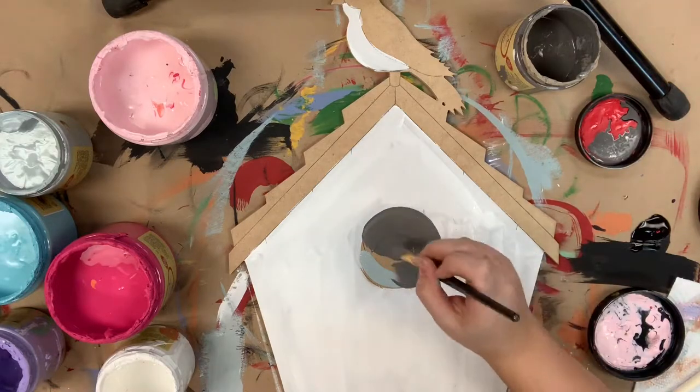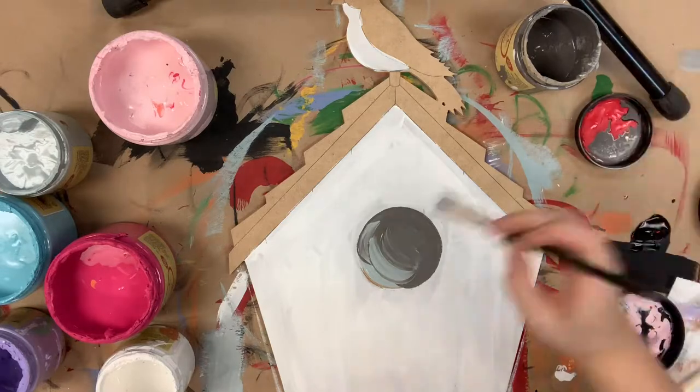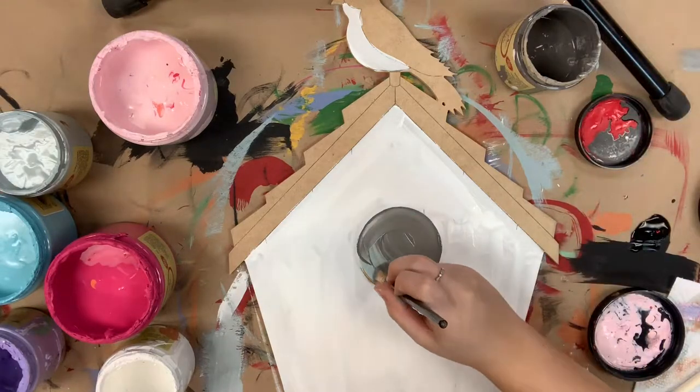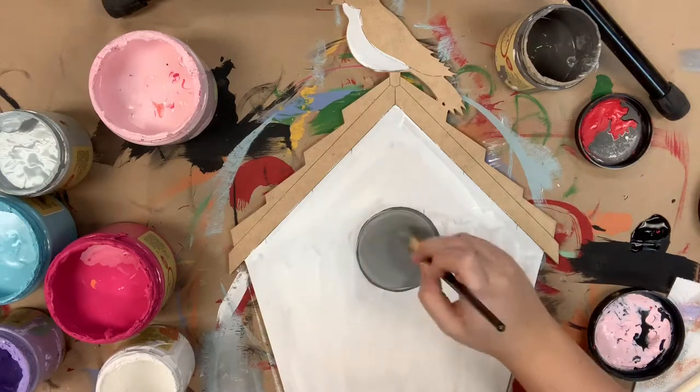I'm going in now with a little bit of the color hurricane gray mixed with manatee gray in the corner, and I'm just going to blend those until I'm happy with the outcome. I'm also going to go in with hurricane gray to paint the roof on my birdhouse.